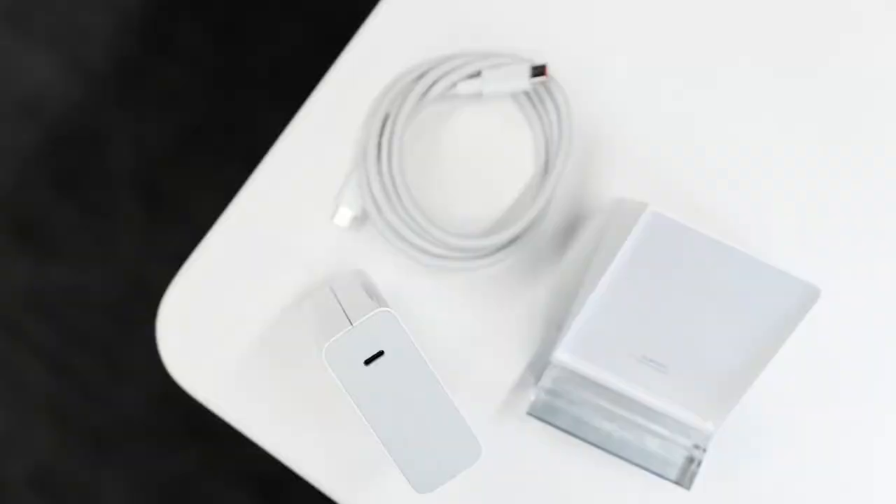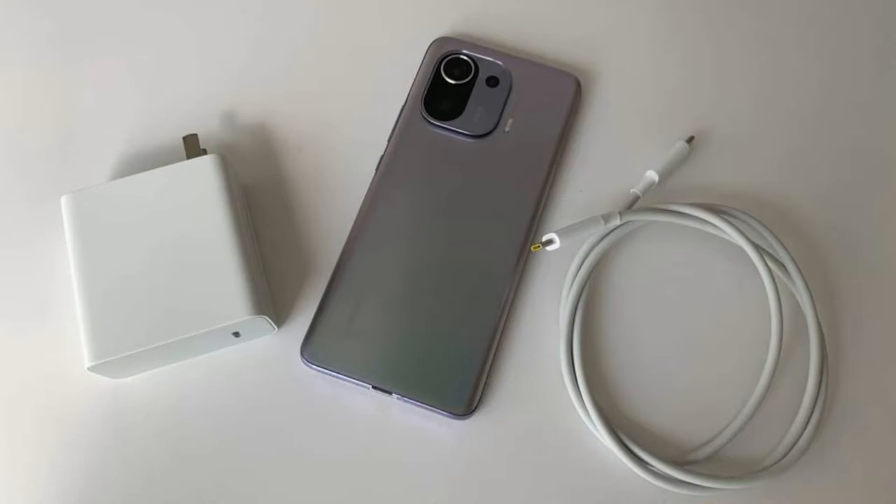Using a Type-C to Type-C cable is a great thing, as in the future all brands may come with Type-C to Type-C instead of Type-A to Type-C, which will be helpful for users. Nowadays budget smartphones also support reversible wired fast charging, meaning you can use your smartphone as a power bank and share your battery with another smartphone.